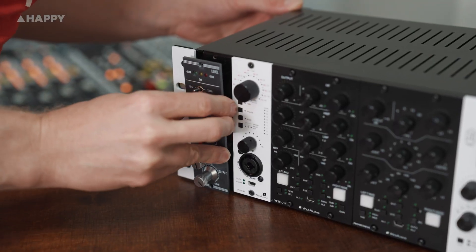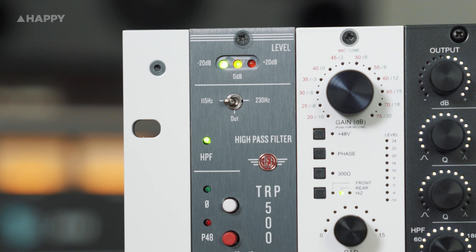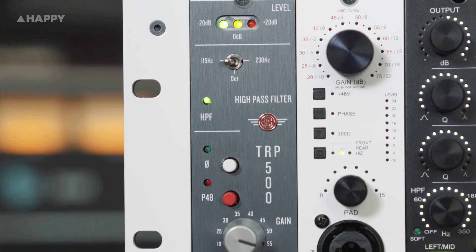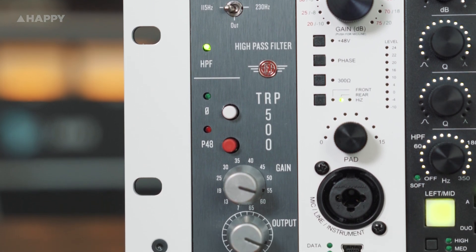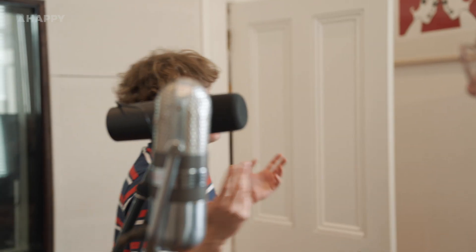It's also got a selectable high pass filter, flipping at 6 dB per octave at 115 or 230 hertz, a polarity flip along with a stepped pot for input gain and a regular pot for output gain. It's a super clean preamp, and that's thanks to a high quality JFET circuit design.